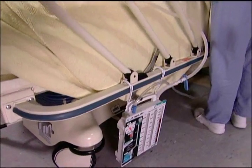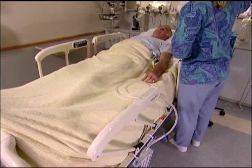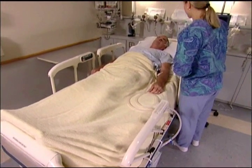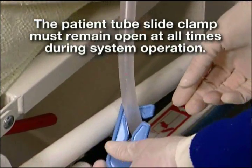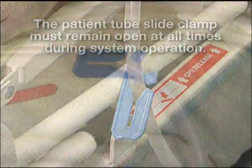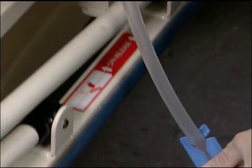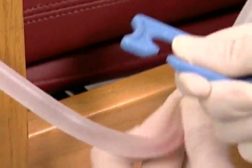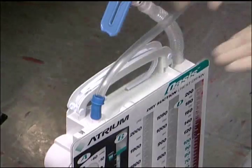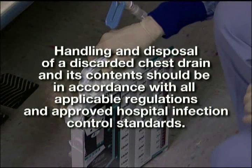Most healthcare facilities routinely use suction for their patients as it helps improve the rate and flow of fluid drainage from the patient and out through the thoracic catheters. The patient tube slide clamp must remain open at all times during system operation. It's recommended to position the patient tube clamp next to the inline connector for setup convenience and routine visual check. The patient tube clamp can be removed if desired. Handling and disposal of a discarded chest drain and its contents should be in accordance with all applicable regulations and approved hospital infection control standards.